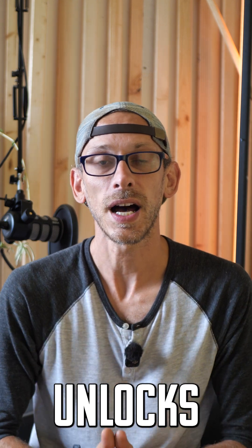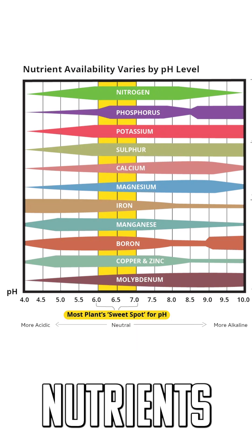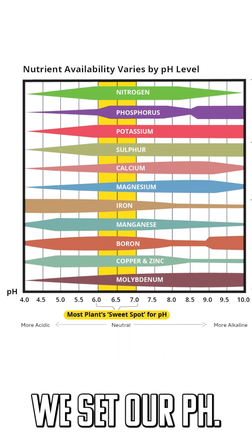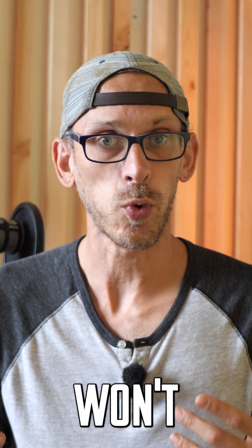Your pH directly unlocks the nutrients that your plant can receive. You can see that certain nutrients are not available at all at certain pH levels. Even if we have those nutrients in our water, if we set our pH off too far on one side or the other, our plant just won't absorb them.